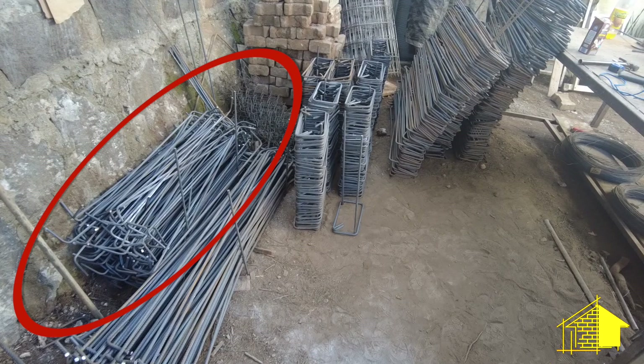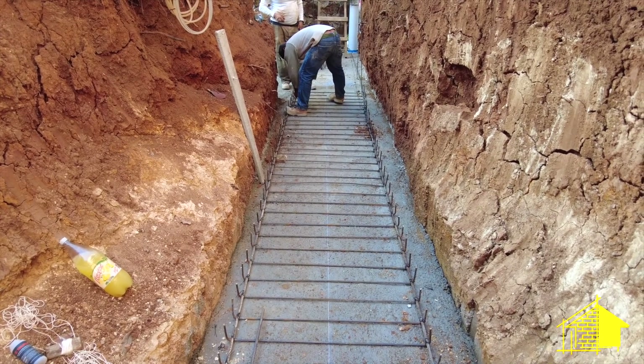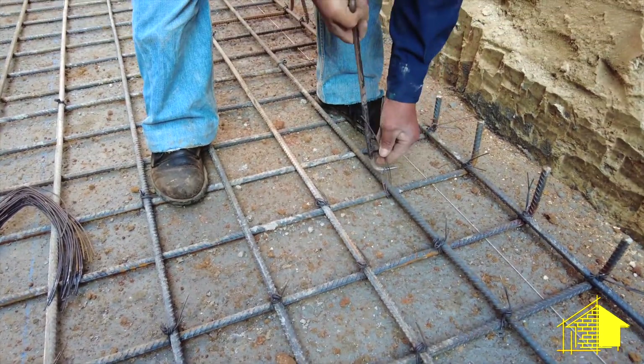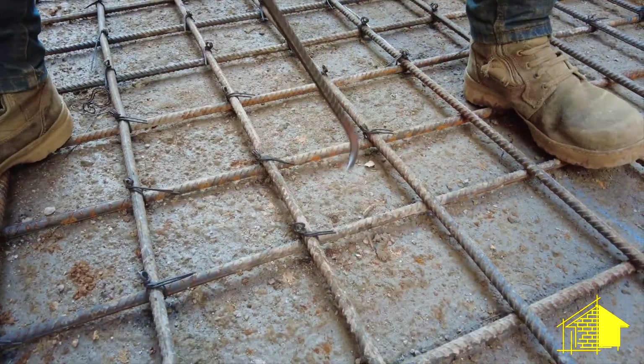They begin with pieces of rebar that are straight and turned up on the ends that define the width of the concrete form, then lay out a series of full-length rebar in between those to create squares that are all tied together on every joint with the alambre that was prepared earlier.